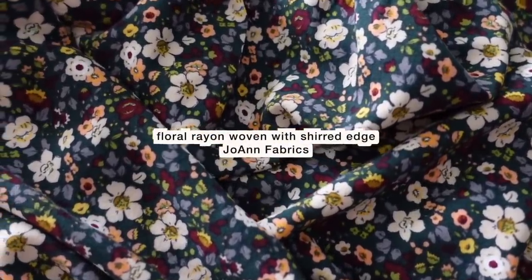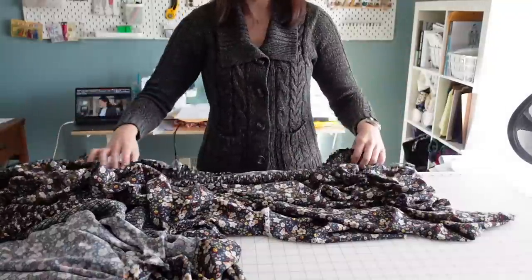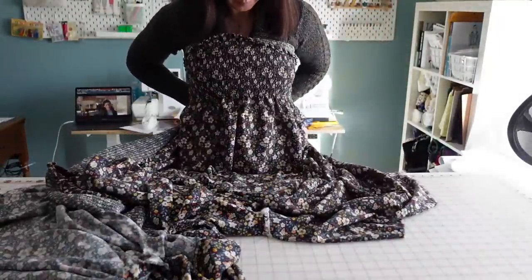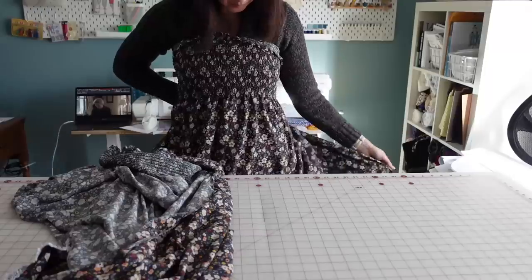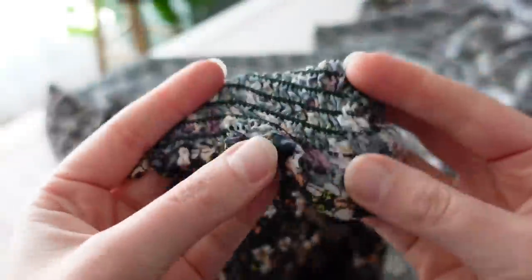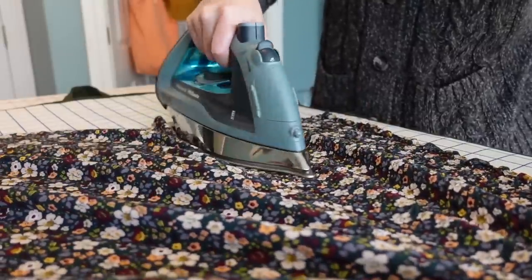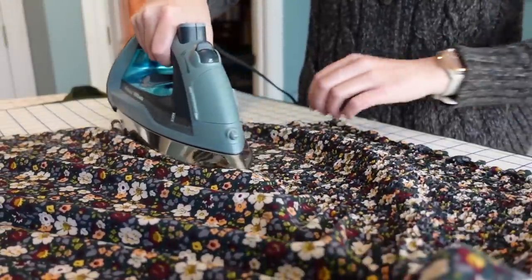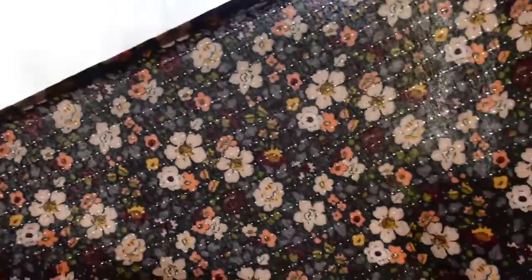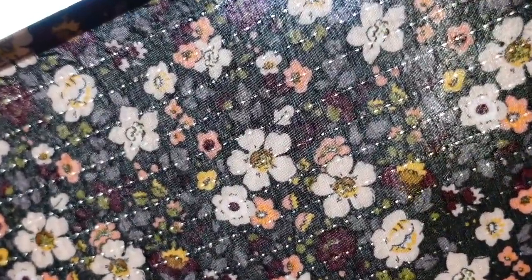I found this really pretty floral rayon fabric at Joann's, and it had shirring along one of the edges — the idea being that you can create a really easy shirred dress. I was hoping to find something without the shirring, but the shirring came out really easily. It's basically a chain stitch, so if you get it started, you can pull it off really easily on this fabric. Once you pull it off, you can iron out all the wrinkles. This does leave some tiny holes in the fabric, but they'll probably close up once it's washed again.